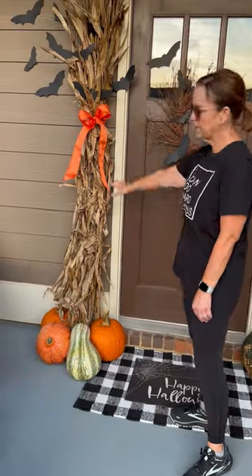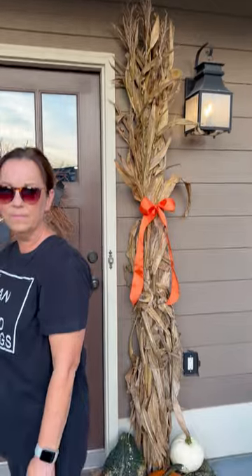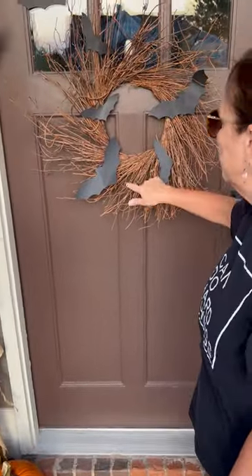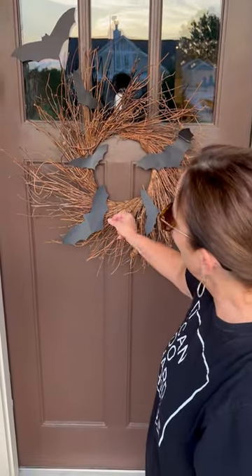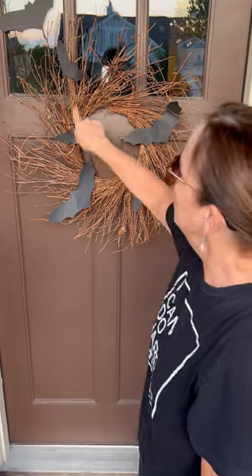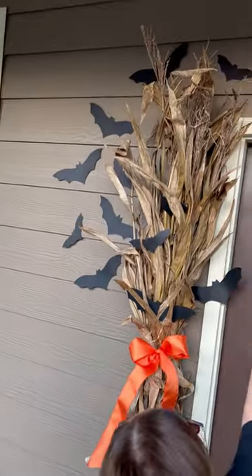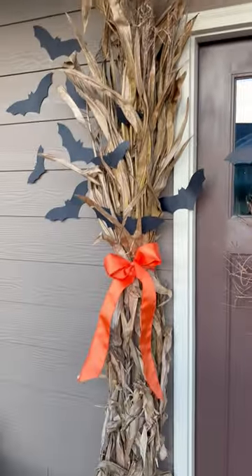I decided to put some corn stalks also right here by our front door. You guys might remember this wreath from last year — this is the same wreath. I use things over and over again. And so I cut out some little bats, and then I just had them kind of coming up through the corn and out of the top. I just think that's so cute — I saw that on Pinterest.